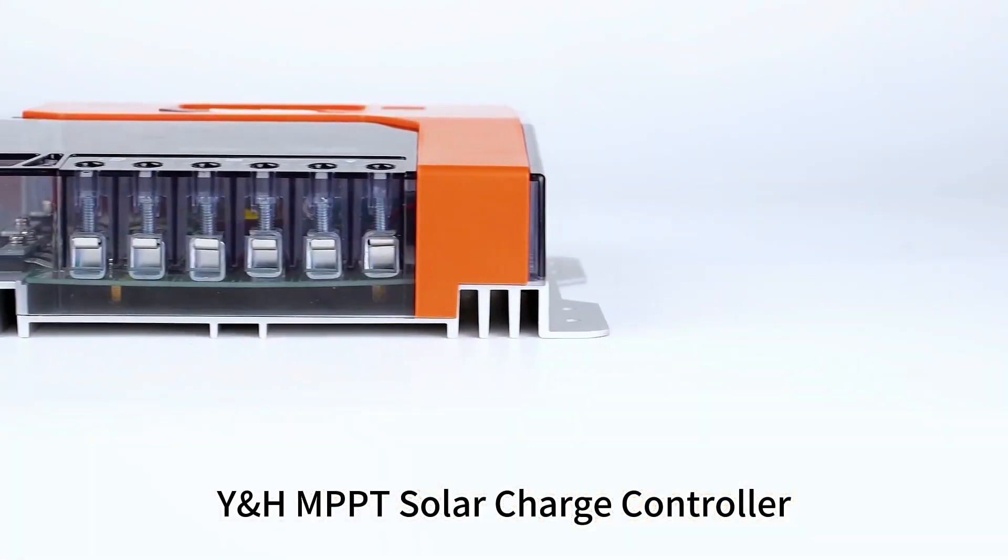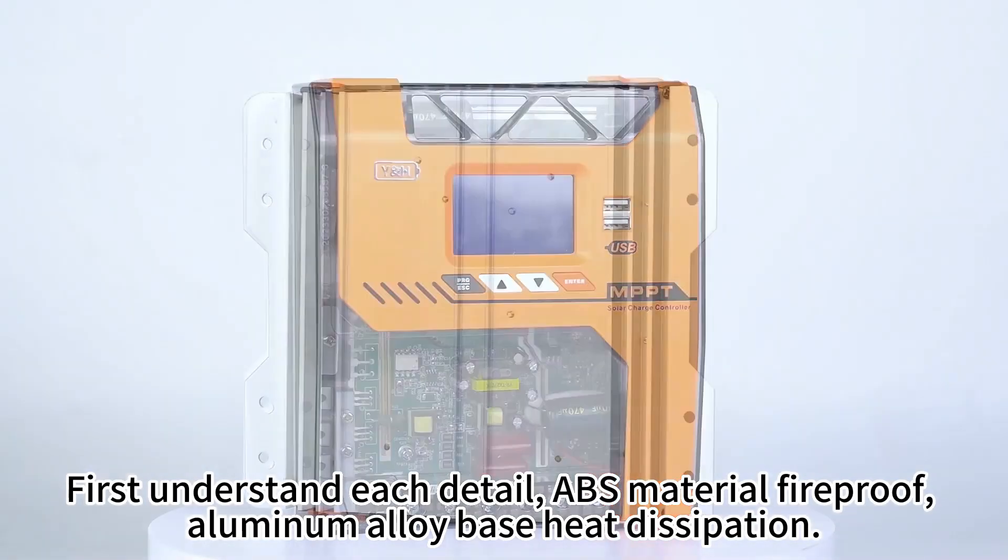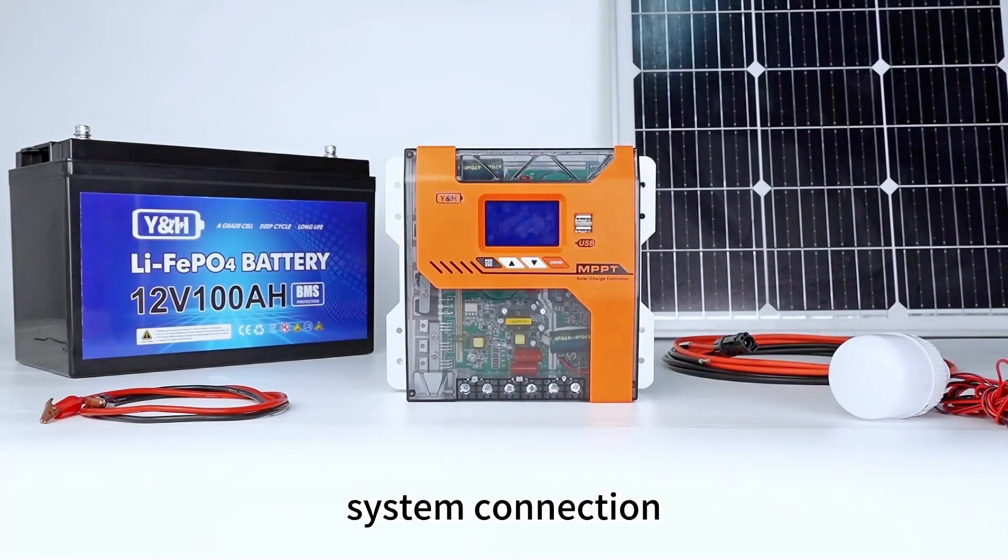YHMPPT solar charge controller. First, understand each detail. ABS material, fireproof. Aluminum air or base heat dissipation. System connection.